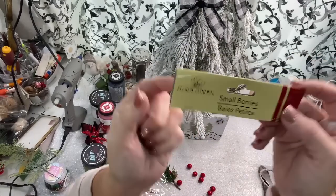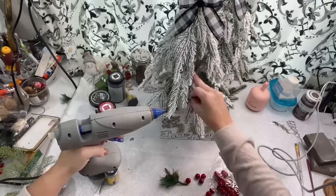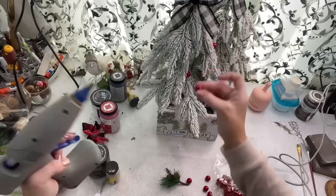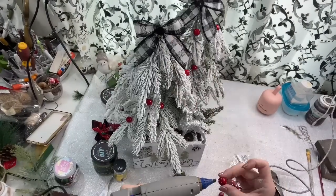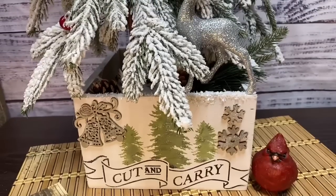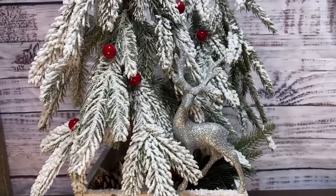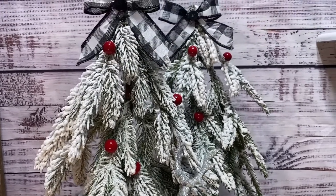Then I'm taking some of these small red berries from the Dollar Tree, and I just clipped the little wires off the back of them and I'm simply just going to glue them just here and there on both of the trees. So I only have $3 in this DIY. If you count up all the little embellishments, maybe $3.25 or $3.50, and I plan to sell this for at least $20, probably more around $24.